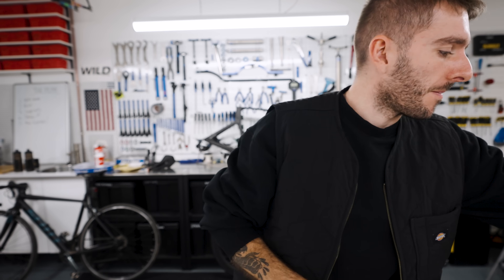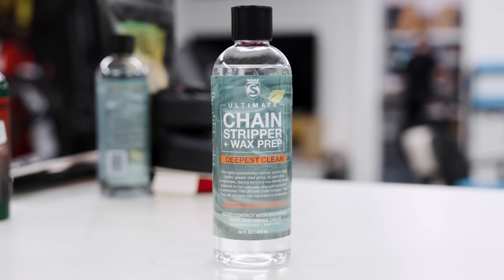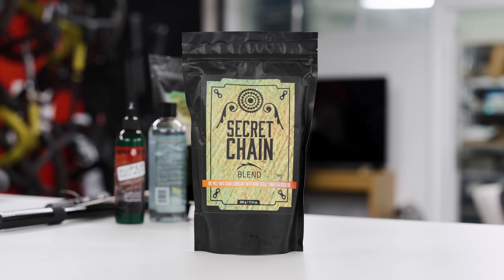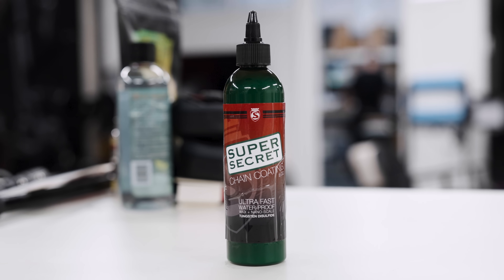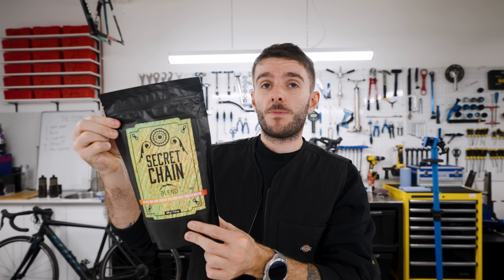Next up is chain waxing stuff. Neither me nor Jimmy have ever waxed a chain properly. Silca has sent us everything we need — chain stripper stuff to clean an oily or brand new chain completely clean, hot melt wax, and the super secret wax-based lube which you add on top of a waxed chain when it needs replenishing instead of re-waxing the whole chain. It's a hot melt wax chain lubricant with nano-scale tungsten technology.